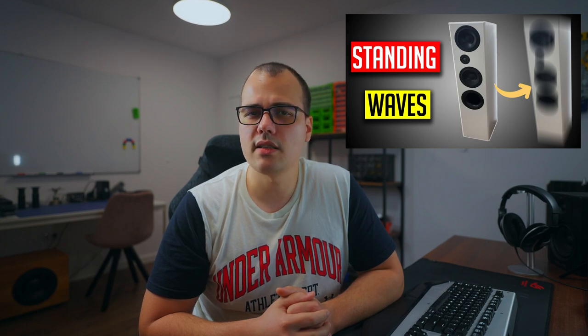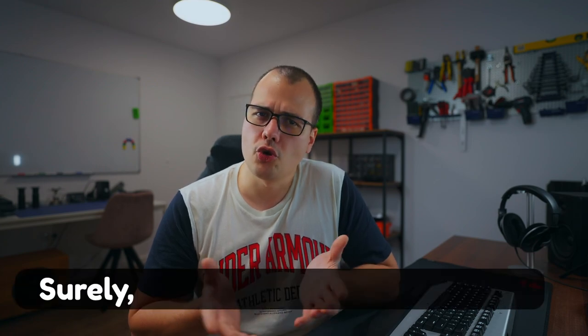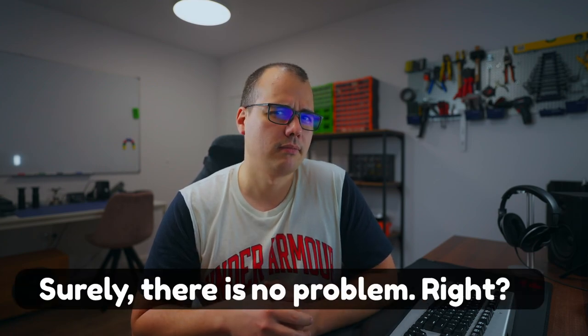Let's start with the sealed chambers. I talked about standing waves in the past and how they can easily form inside floor standing speakers. Since the box is so tall there is enough room for low frequency standing waves to develop. However, in such a small box surely there is no problem, right? Obviously this is a trick question, otherwise there would be no point for this video. So let's investigate.